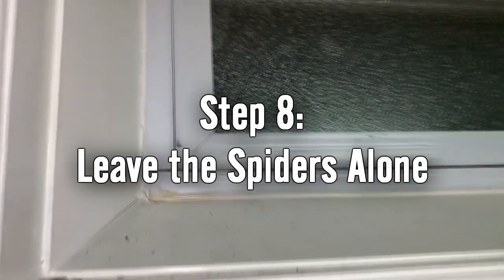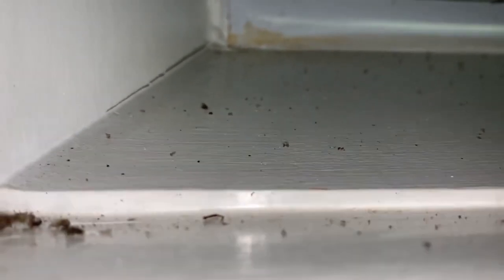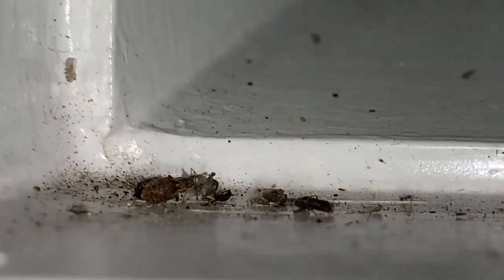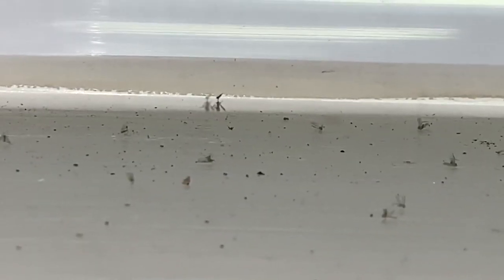Step eight - this one sounds really weird and I'm not sure how much it works - but leave the spiders alone. My aquariums are in my basement and I have a lot of spiders. I noticed one spider that lived near a windowsill where drain flies were naturally attracted to the sunlight - his web was covered in what looked like dozens of little dead drain flies. So leave the spiders alone during this time; drain flies that escape your aquarium may get caught on the web and killed.